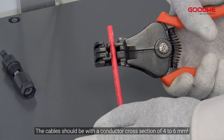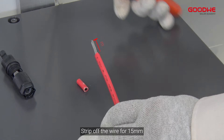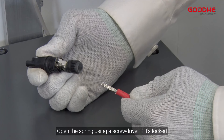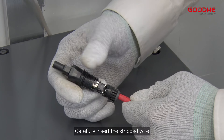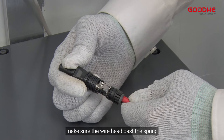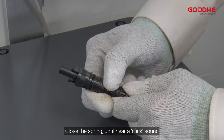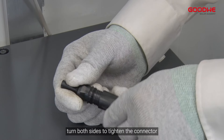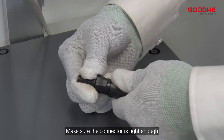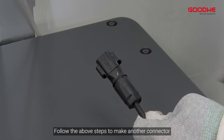The cable should have a conductor cross-section of 4 to 6 square millimeters. Strip off the wire for 15 millimeters. Open the spring using a screwdriver if it is locked, then carefully insert the stripped wire — make sure the wire head passes the spring. Close the spring until you hear a click sound. Push the insert into the sleeve and turn both sides to tighten the connector. Make sure the connector is tight enough. Follow the above steps to make another connector.